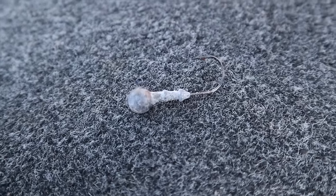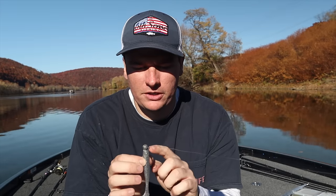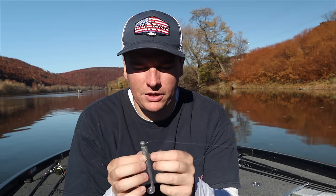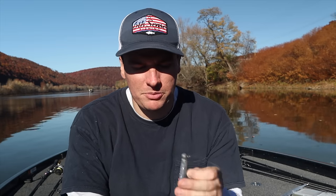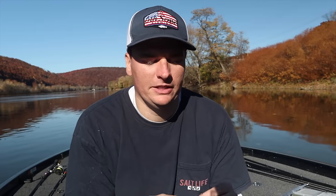The bread and butter of this technique is a jig head tied straight to my line. I pour these jig heads myself - it's a Gamakatsu ball head jig with a 2/0 hook. I pour quarter ounce, eighth ounce, and three-eighths ounce depending on water depth. A quarter ounce will do everything you need from about five to fifteen feet. If I'm fishing deeper than fifteen feet I go three-eighths; shallower I go one-eighth. Right now the fish are tucked tight to the bottom so we're using the quarter ounce.